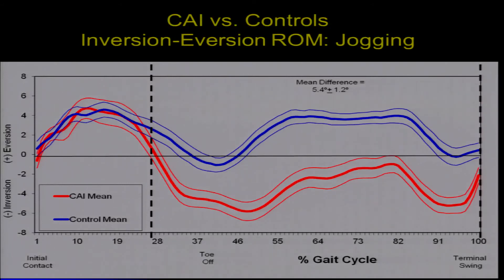On this graph, the x-axis is percentage of the gait cycle — initial contact on the left, toe-off at about 40%, terminal swing at 100%. Eversion is up, inversion is down. The blue line represents controls, the red line represents the chronic ankle instability group. During the loading response their inversion-eversion profiles look similar, but as we get into the propulsive part of stance, the chronic ankle instability group becomes more inverted than the controls, and stays inverted throughout the entire swing phase — a mean difference of about 5 degrees.